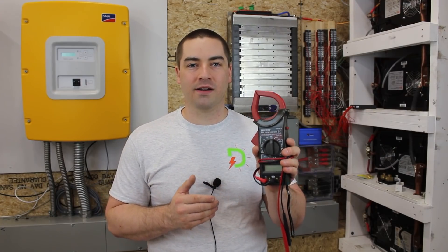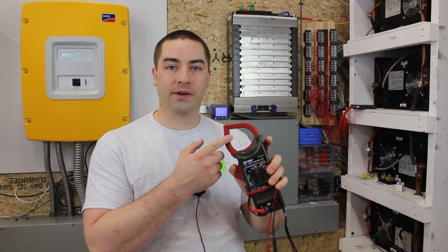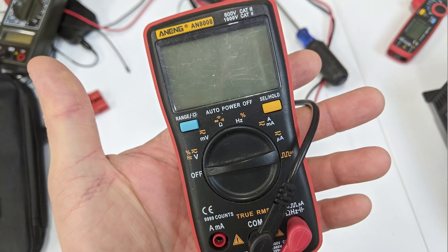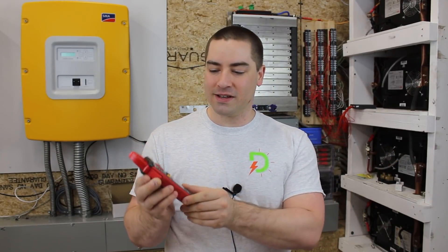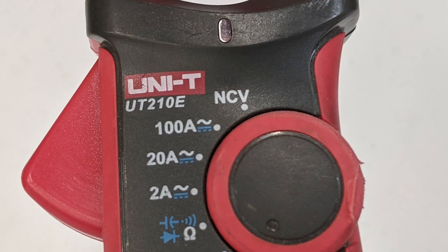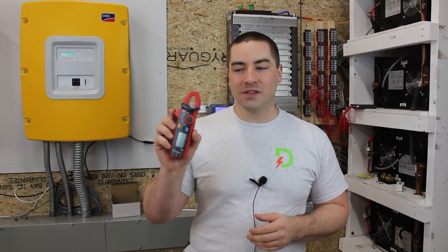This was one of the first multimeters I ever bought — less than 20 dollars, really cheap. The clamp on it can only read alternating current, but batteries store electricity in DC or direct current, so this clamp cannot read the amps moving in and out through the batteries. So I wound up buying another one. It wasn't very expensive but it was really good at resolution when reading one cell at a time — I could get three decimal places. Then I bought one specifically because it had a clamp that could read direct current amps, but the downside is it only goes up to 100 amps. This system can pull upwards of 250 to 300 amps, so that one just didn't cut it.